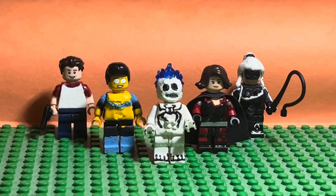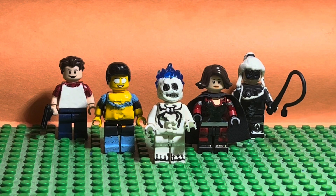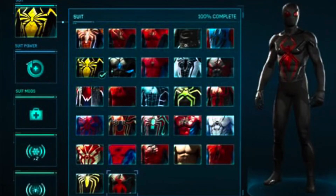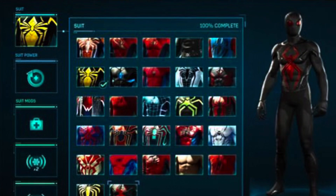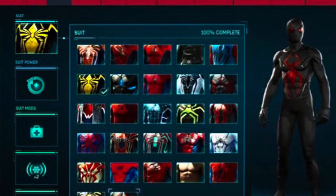So yeah, thanks guys for watching this video. Tell me in the comments what you think about my Ghost Spider. Should I make any other costumes from the PS4, PS5 Spider-Man video games?